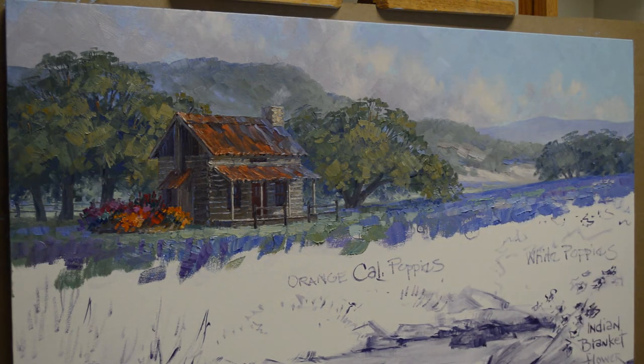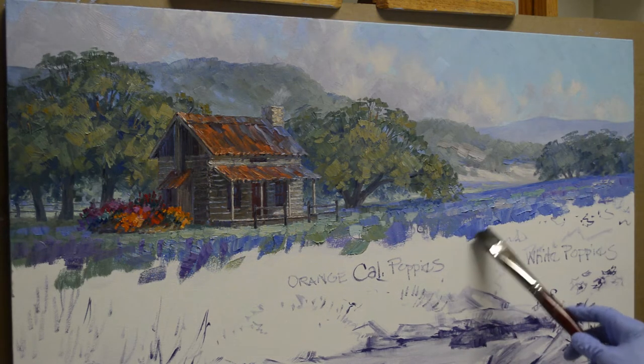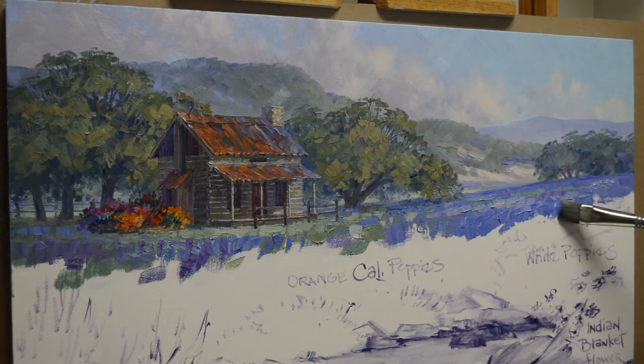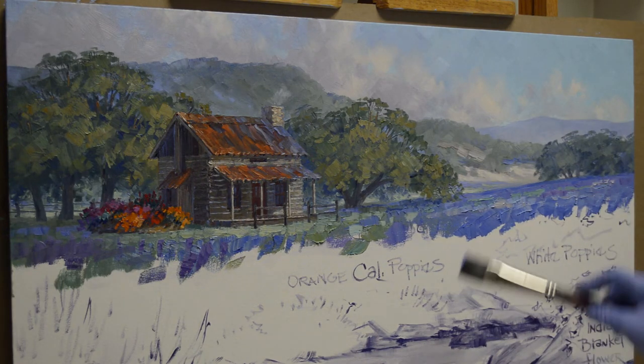Now coming forward, I start using some ultramarine blue plus white. This color is a little more intense, so it starts just walking forward.